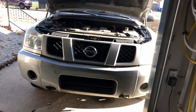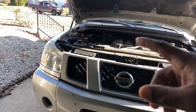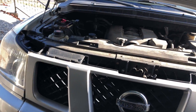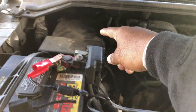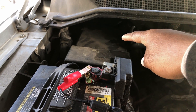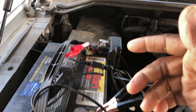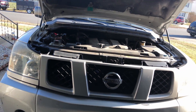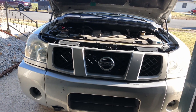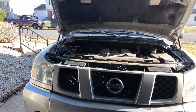You gotta disconnect the battery, but don't do it yet because you gotta de-pressurize the fuel line. I have to pull the fuel pump fuse because I gotta bleed off the pressure. So leave the battery hooked up, pull the fuel pump fuse, start the engine up to bleed the pressure off, then disconnect the battery.